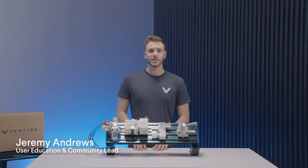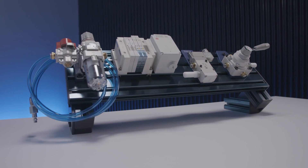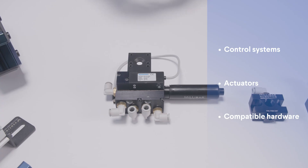Hi and welcome to the Vention Assembly Series. My name is Jeremy and I'm in charge of education here at Vention. In this video, we'll be taking a look at our pneumatic systems. This includes the control system, actuators, as well as compatible hardware.